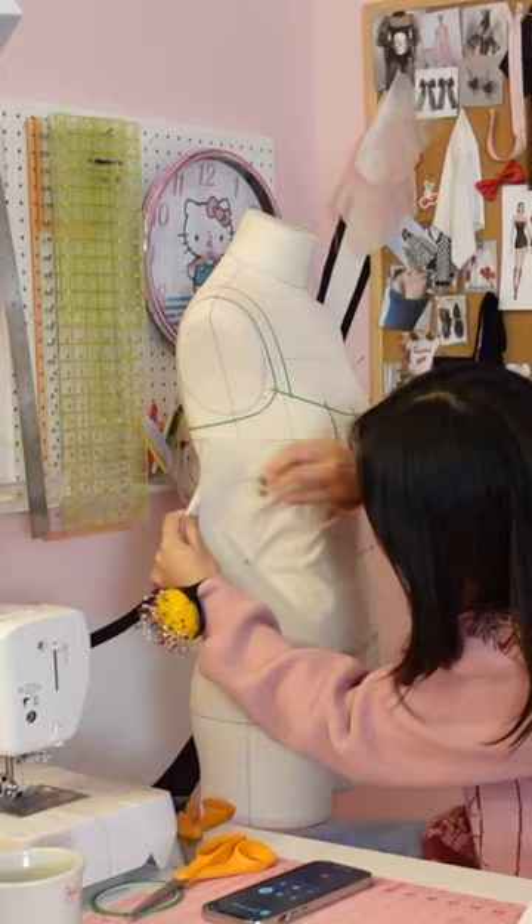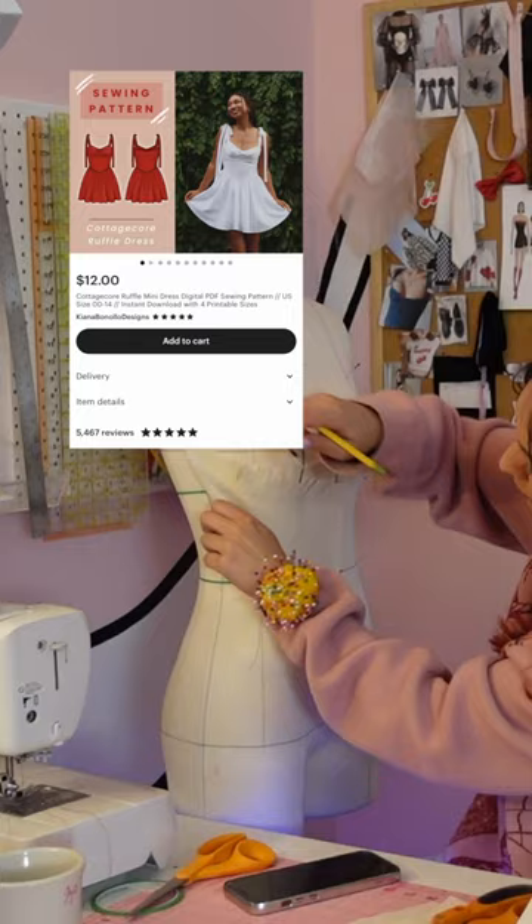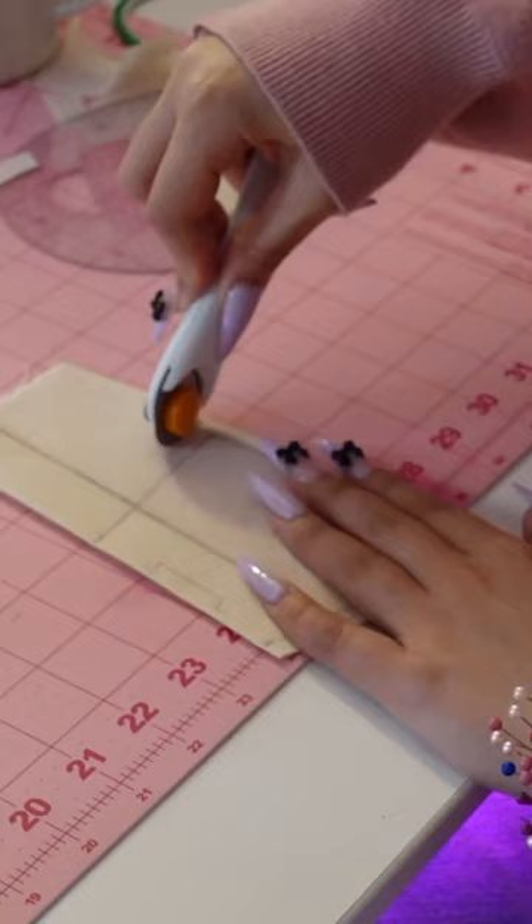Plus, I kind of already have a pattern with this V waistline, but if you want a separate prom dress one, just let me know. Maybe we'll do a second one.